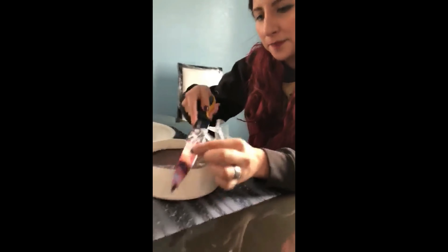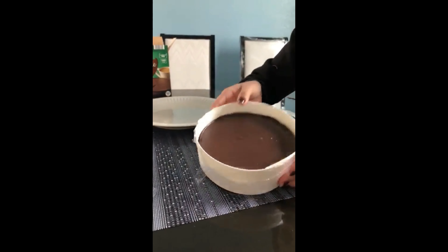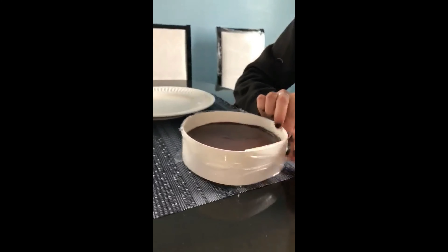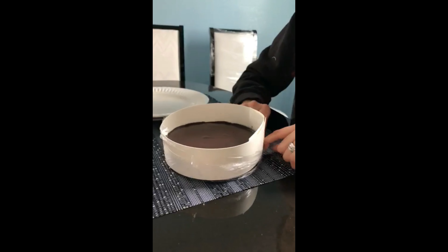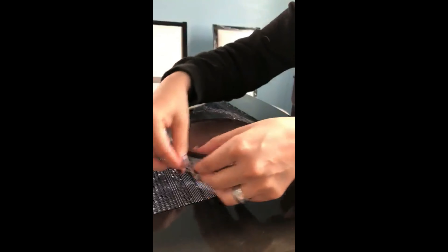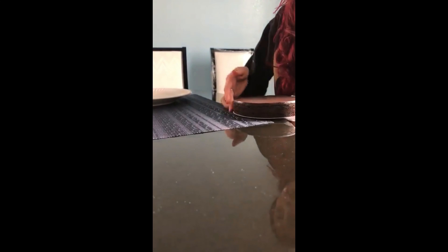Almost eight dollars. I'm just going to cut this paper. Look at that — it looks like it's a chocolate mousse frosting. Okay, I'm going to pull this paper out. It looks like it's ready to serve, like a little party.